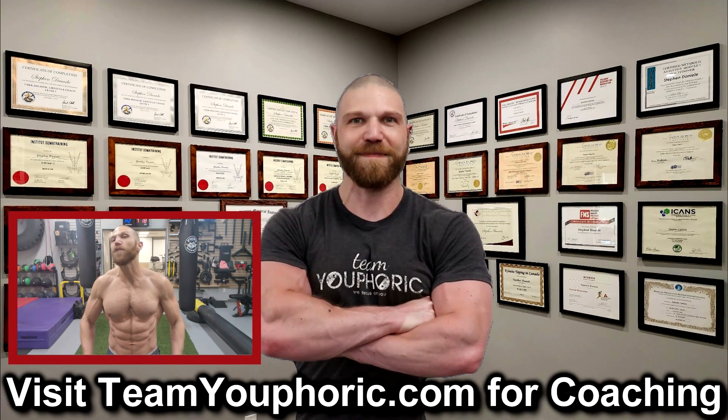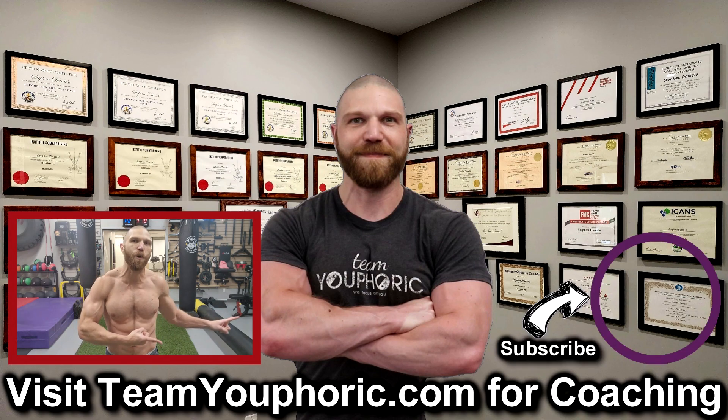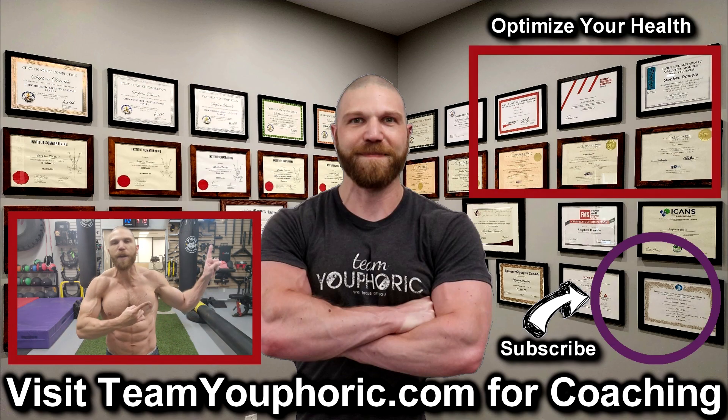Thanks for hanging around until the end of the video. If you enjoyed the video, be sure to like the video and comment down in the comment section as it would really help out with the algorithm. Also share this video so we can help get this information out to as many people as possible. And also subscribe to the channel by clicking on the icon in the bottom right hand corner and hit the notification bell so you don't miss out on any of the videos. For those of you interested in health optimization, you can check out the video in the top right corner where I discuss the six foundation principles.